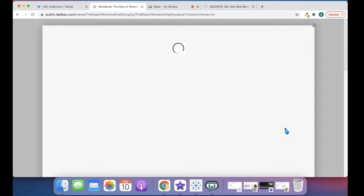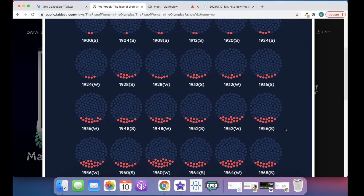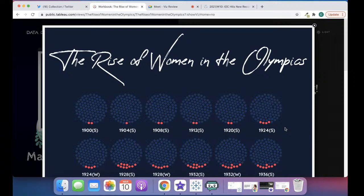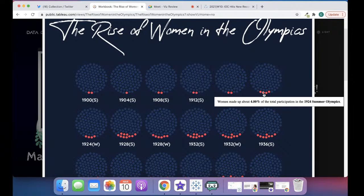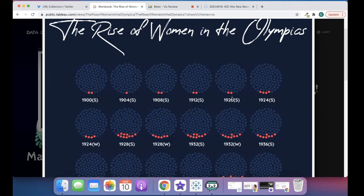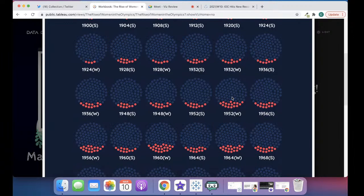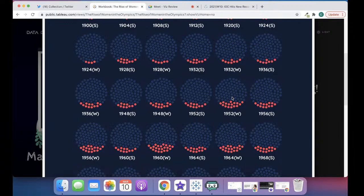Okay, this tends to load very slowly. Sorry people for the technical challenges — I just had to get rid of my second screen so it was a bit difficult today. So the rise of women in the Olympics. Do you want to talk us through what you see here? I'm going to slowly scroll through the page. So every cluster of circles is a different year, and in brackets you can see that some of them are for summer, some for the Winter Olympics. I'm guessing it's filled up based on the percentage of participation according to the tooltips.